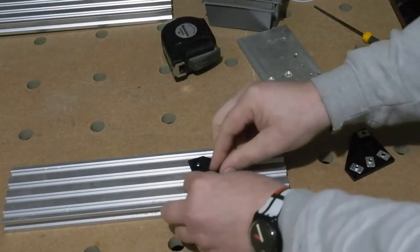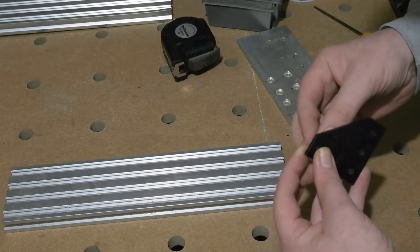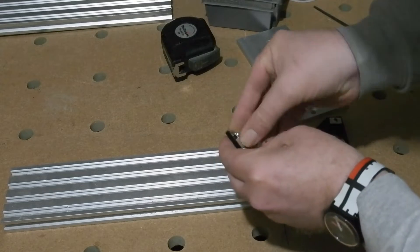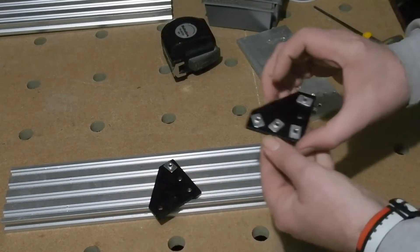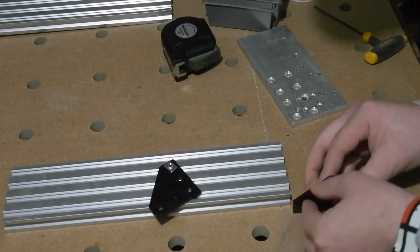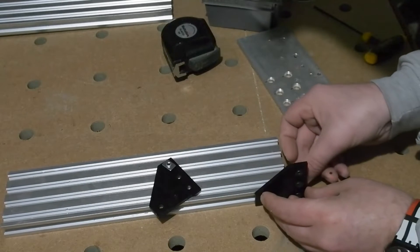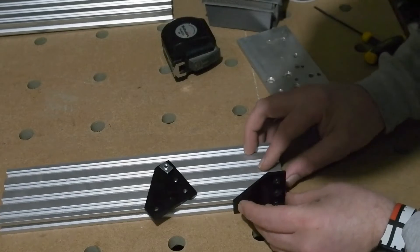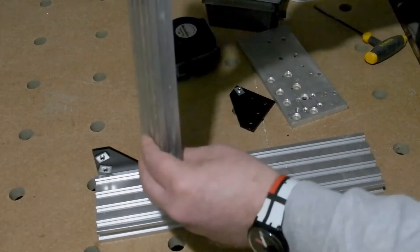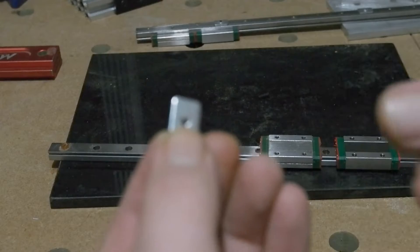Next task is fixing the two 2080 extrusions perpendicular to each other. I found four black aluminium corner brackets from my mark-one over-router which will help the build look somewhat professional. As with my other profile extrusion builds, it all gets locked together with 8mm M5 flat hex bolts and flat sliding T-nuts. Always fit these first leaving them loose, then slide into the profile slot. It can be fiddly lining up the T-nuts but less so than trying to position holes, bolts, and brackets as you go.